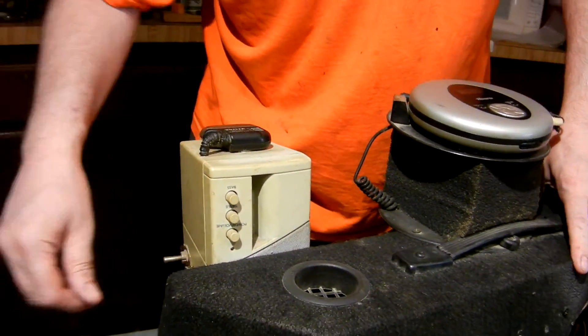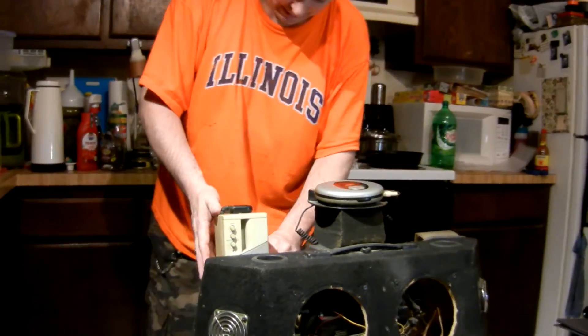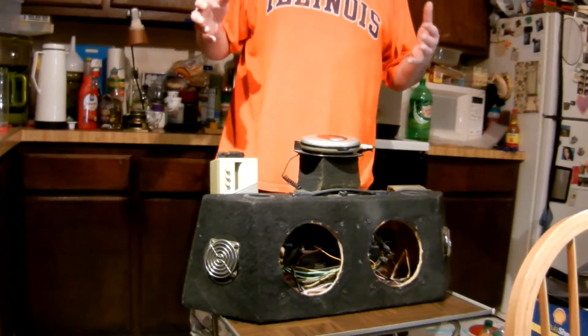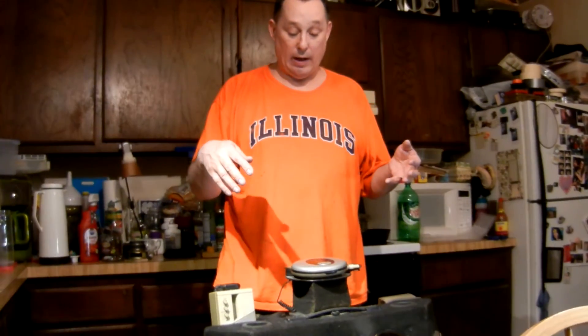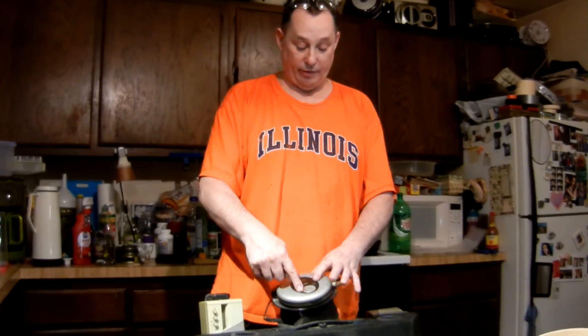Because there are two batteries inside of it, there's a master power switch, toggles — all kinds of switches on here — and I don't remember what they all do. But it had an internal 3-volt power supply, busting 12 volts down to 3 to power the Discman.